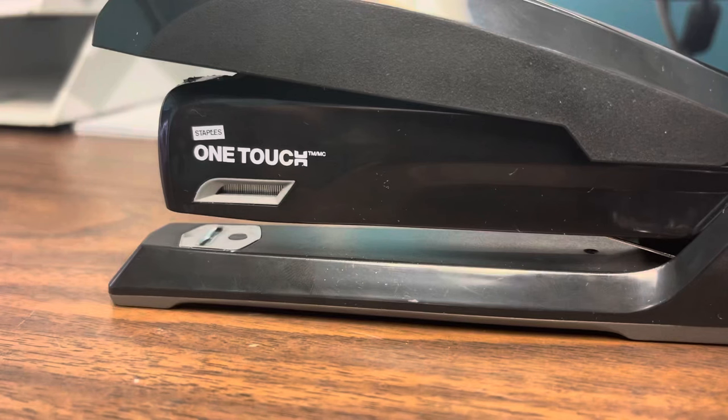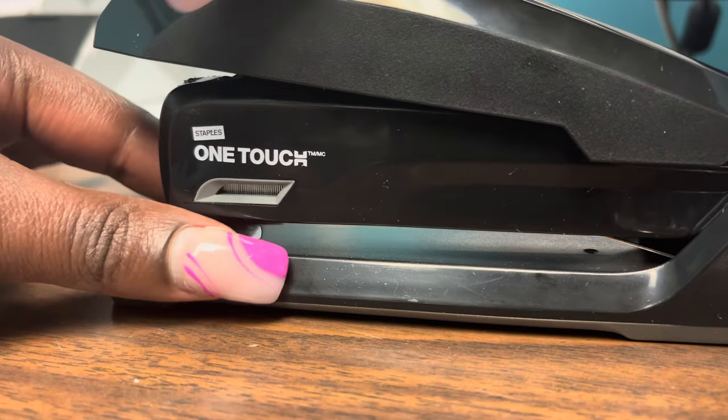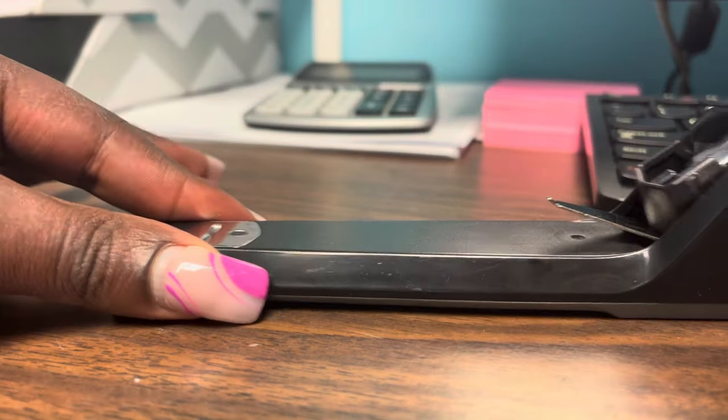How to refill a Staples One Touch stapler — you would think it's pretty straightforward but it's not, and it took me a while. First things first, you're going to open it out.